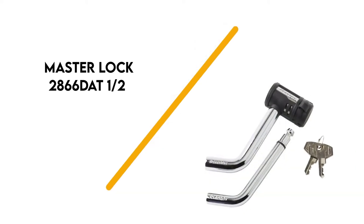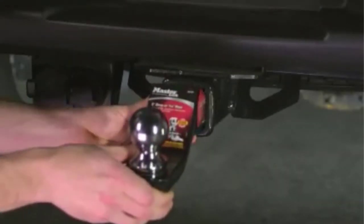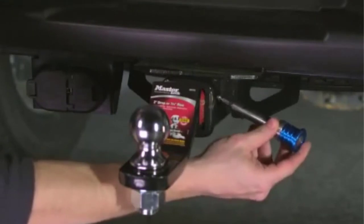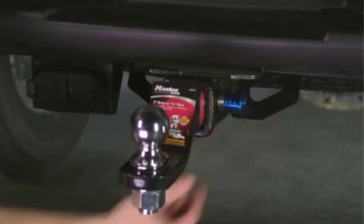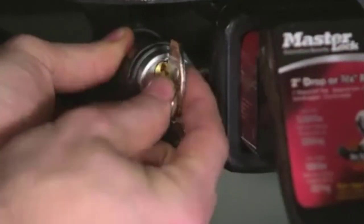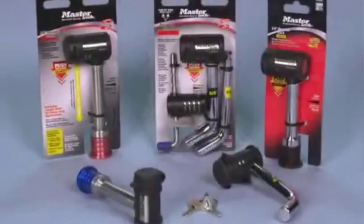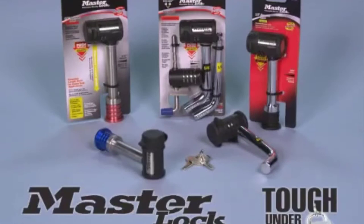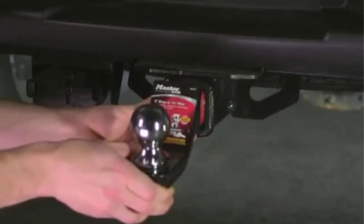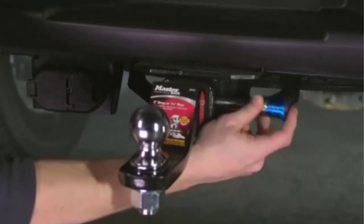Number 4: Master Lock 2866 DAT 1⁄2-inch and 5⁄8-inch Swivel Head Receiver Lock. It comes with two pins, two keys, and a locking swivel head. The chrome-plated, corrosion-resistant, hardened steel pins resist cuts and shearing. The 5⁄8-inch pin fits 2-inch receiver tubes, class 3 and 4, and is rated up to 10,000 pounds, while the 1⁄2-inch pin fits 1 and 1⁄4-inch receiver tubes, class 2, and is rated up to 3,500 pounds.